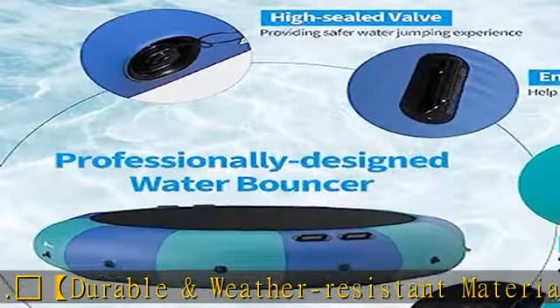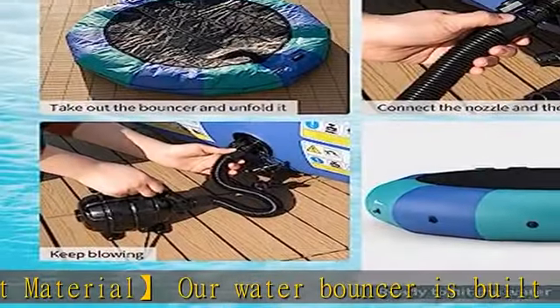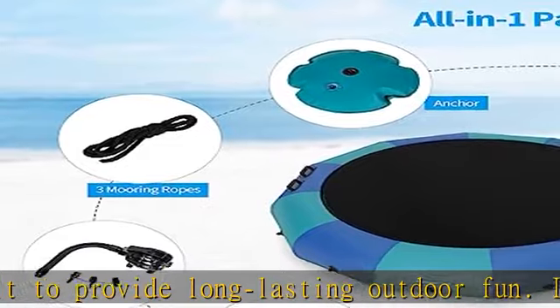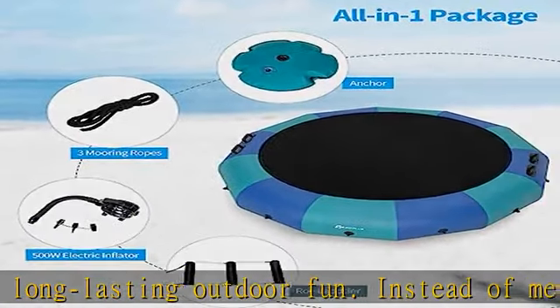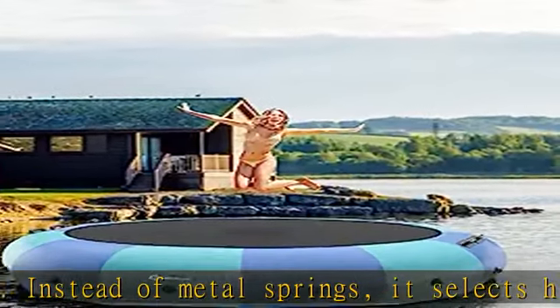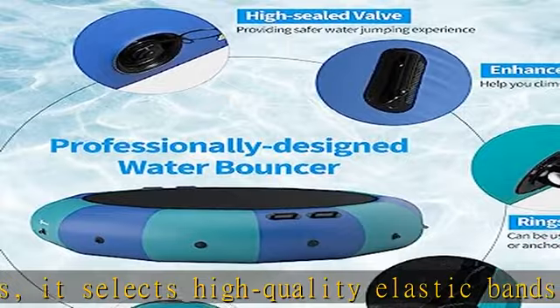It is ideal for family vacation at a summer lake. The inflatable water bouncer is relatively small and easy to transport when deflated. With the powerful electric inflator, it only takes 10 minutes to blow up the bouncer, allowing you to hit the water in no time.